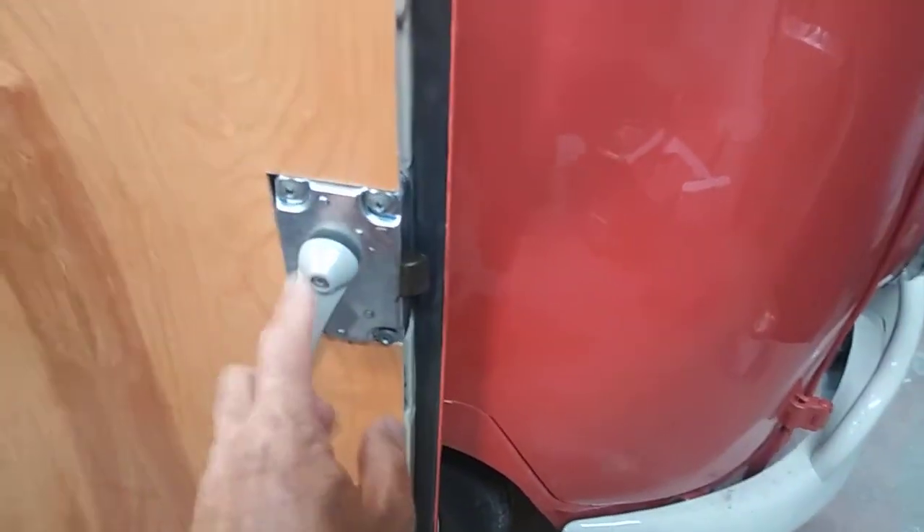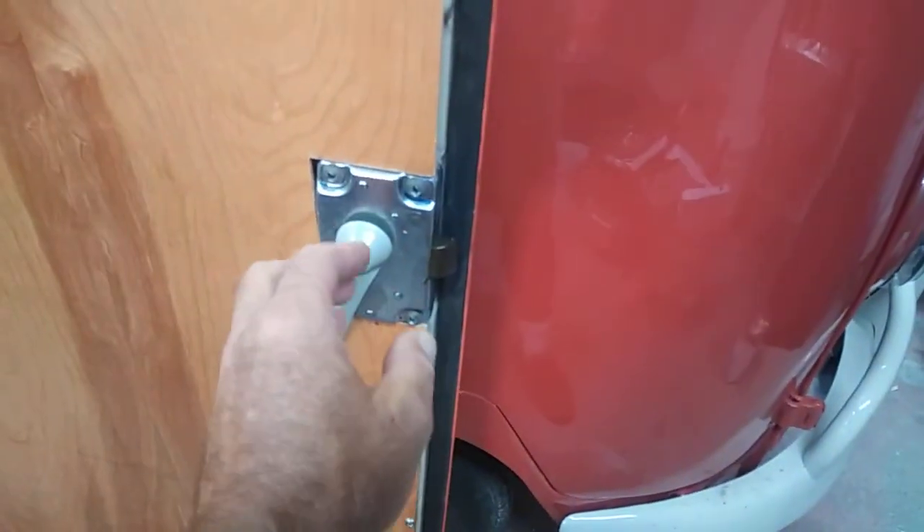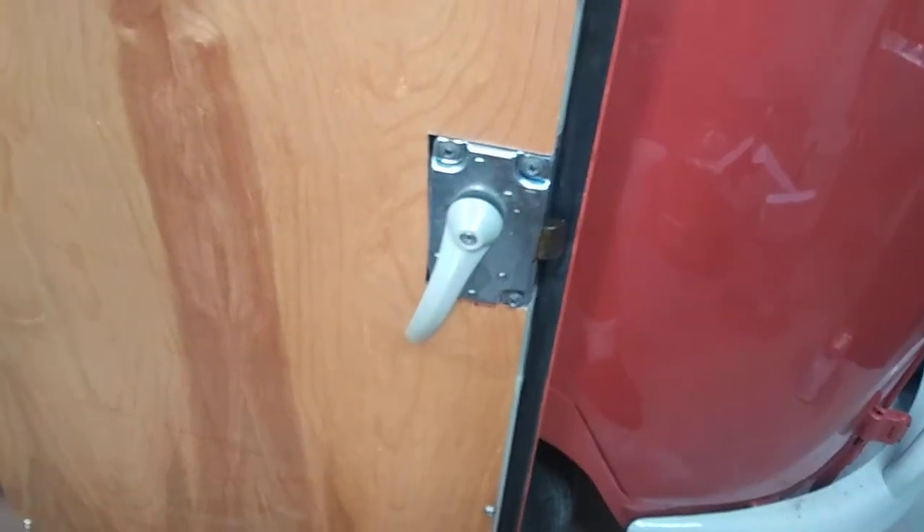This handle is not right — I have the right one. It's supposed to be chrome but mine's cast iron, so I have it somewhere. I just haven't found it yet.